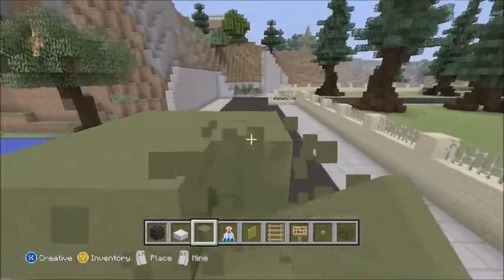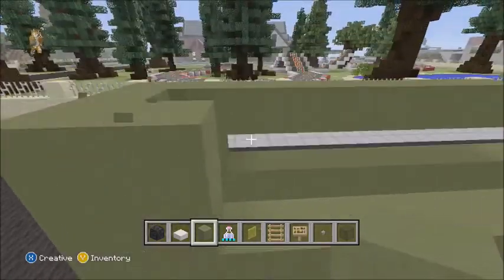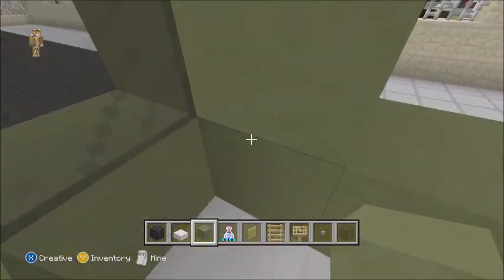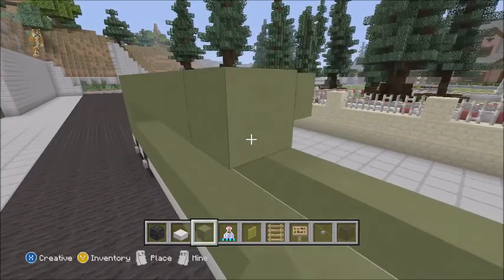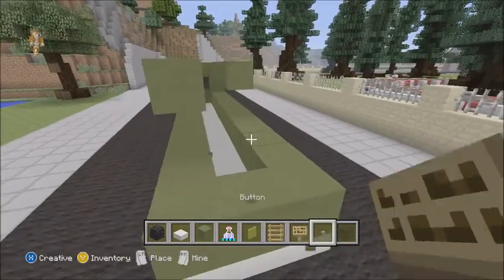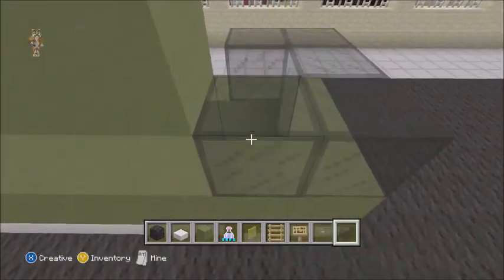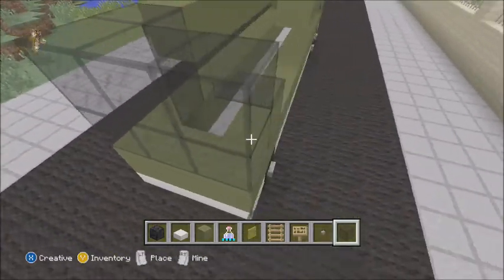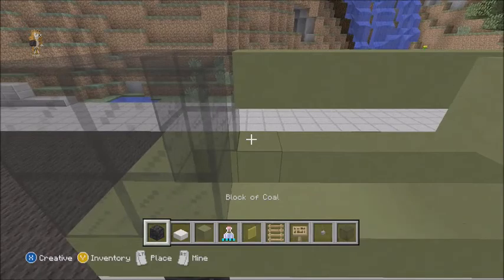That was a little bit too high. Your bus should be looking like this — one, two, three stained clay. Now we get into the decisions you make. Let's first do the front window. The front window will be two blocks long, like that.